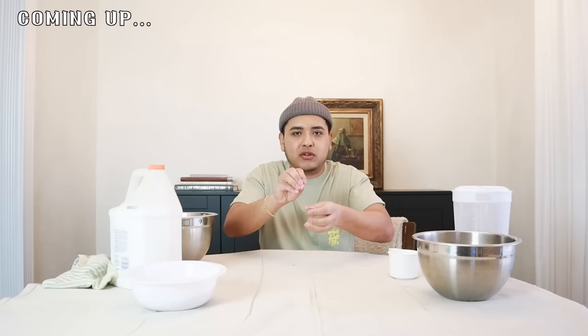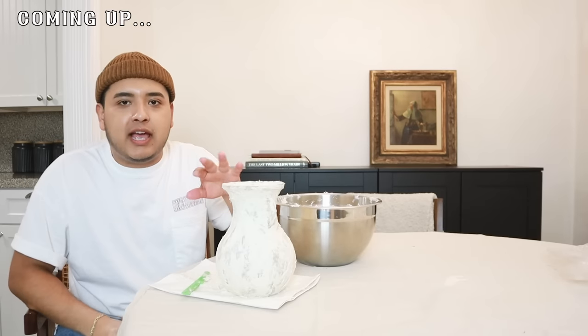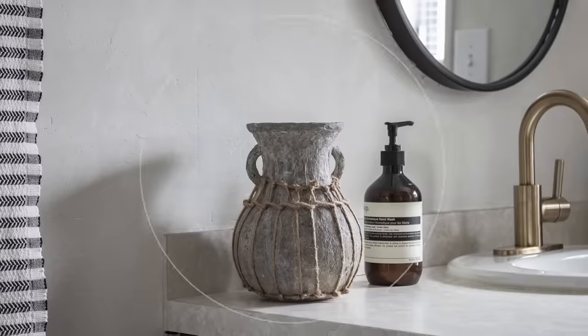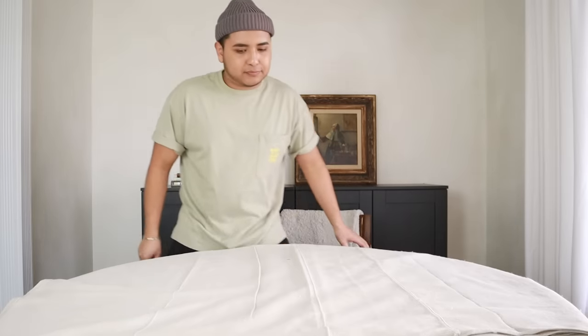Thanks to HelloFresh for sponsoring today's video. Paper mache clay — best to kind of work with it carefully, because it will end up on my face, on the ground, on the ceiling. The great thing is I can sand this down once it dries. I want to take it a little bit further and add some of this jute cord.